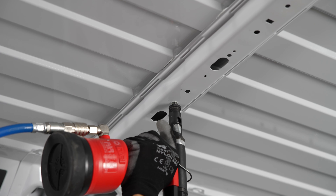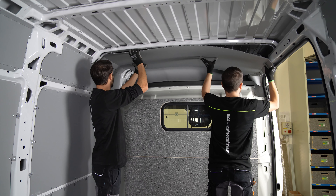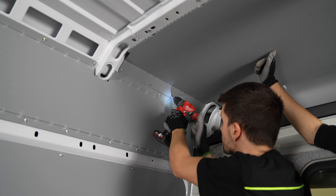The next step is to line the van's roof. Here, the various panels are joined by strips screwed in place at the pillars.